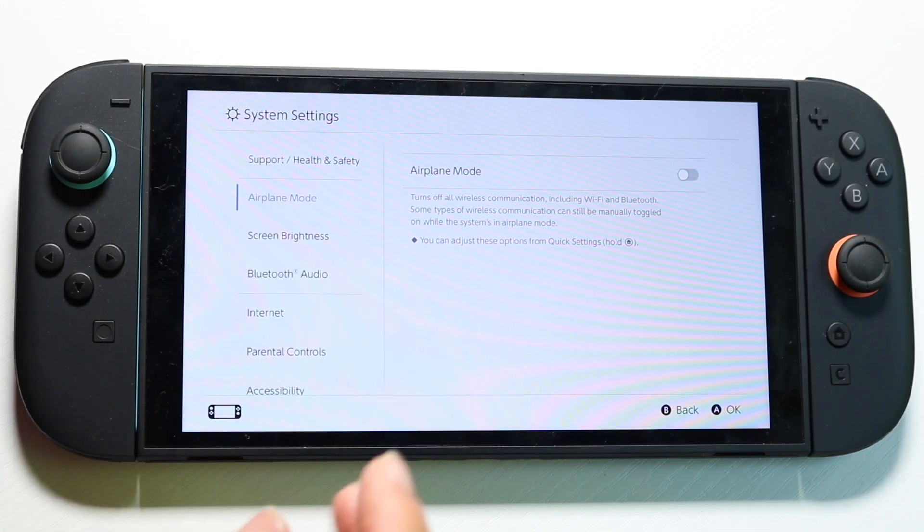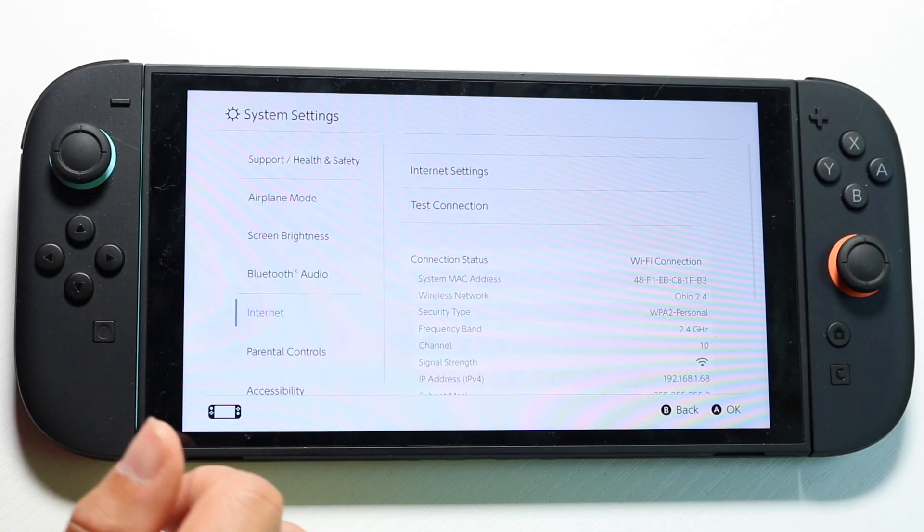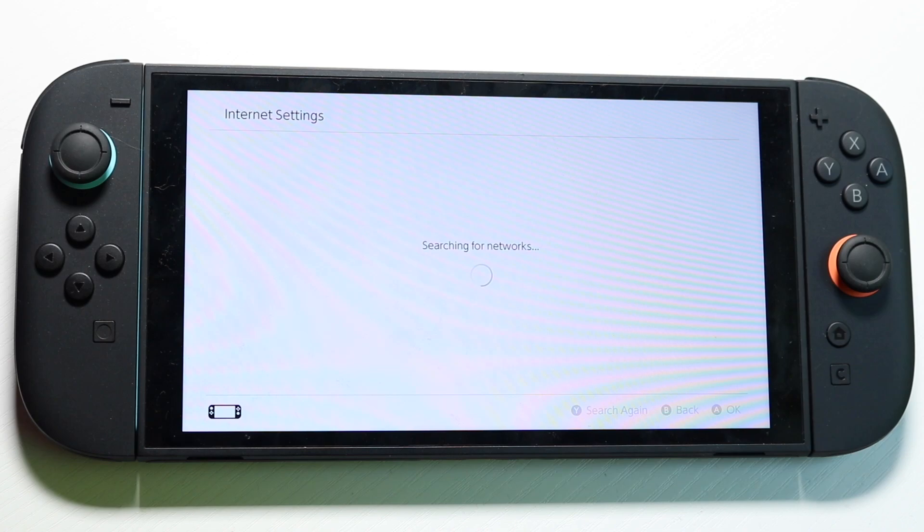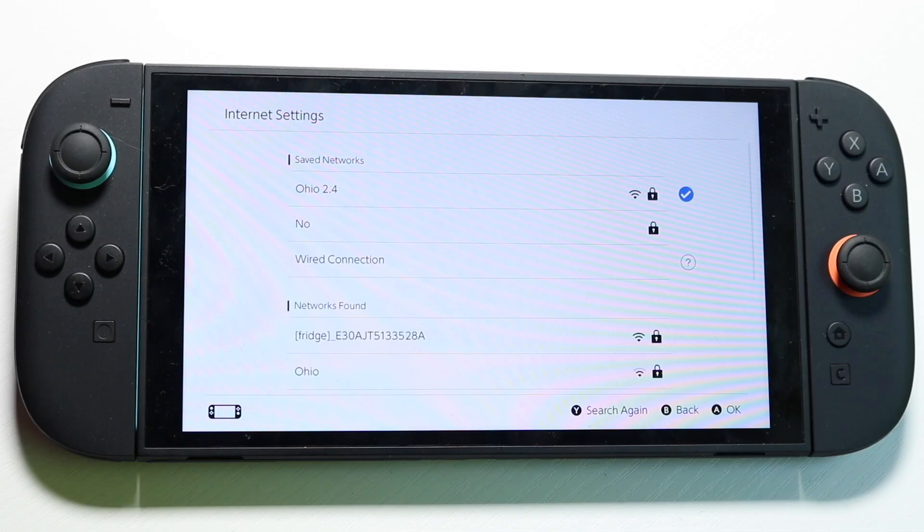Make your way over to your Nintendo Switch 2 settings, click on your internet connection, click on internet settings, and make sure you're connected to a proper internet connection. This is going to be, without a doubt, one of the most important things to do. Double check your Wi-Fi connection and make sure it's properly connected.